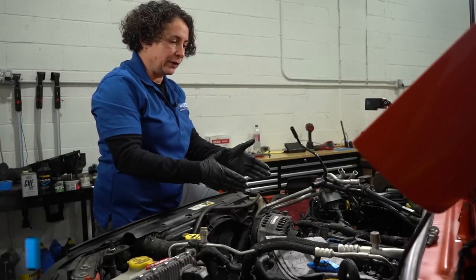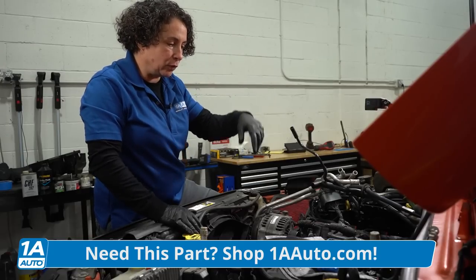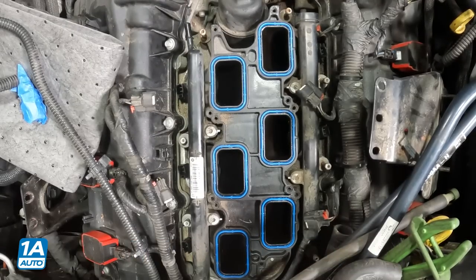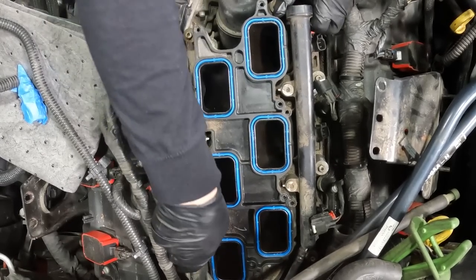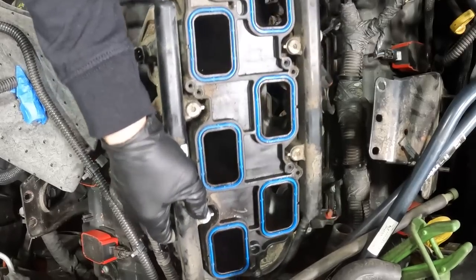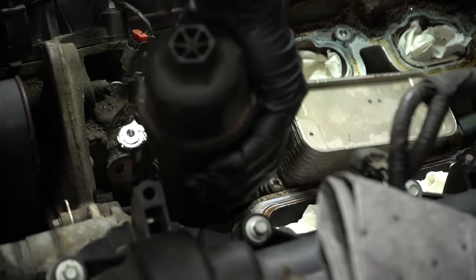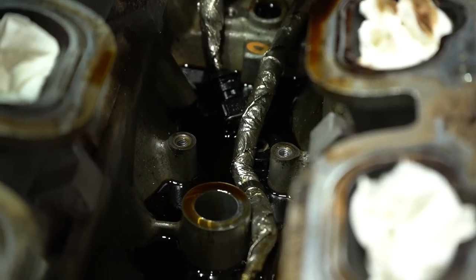I took the upper intake off, disconnected the fuel line to the rail, all the injector harnesses, and undid the bolts. Now I'm going to lift up the lower intake so we can actually see that oil filter housing and confirm there's oil sitting in the valley. And yep — exactly what I thought: oil sitting on top of that engine block, coming out of the O-rings of the oil filter housing.